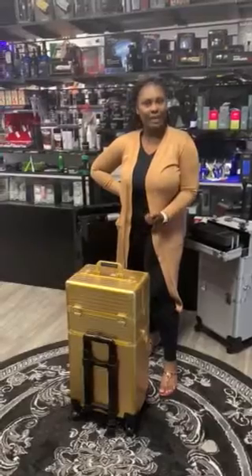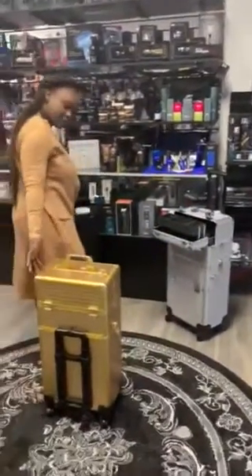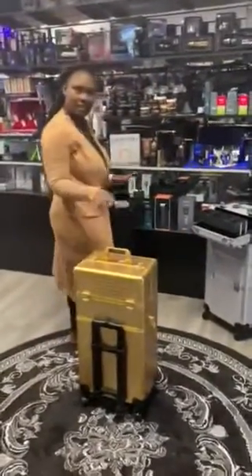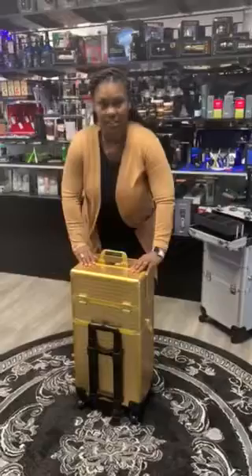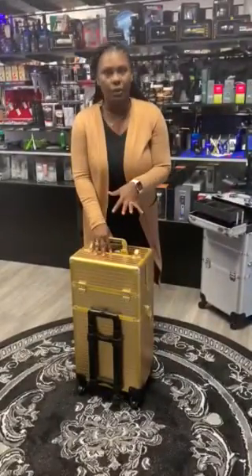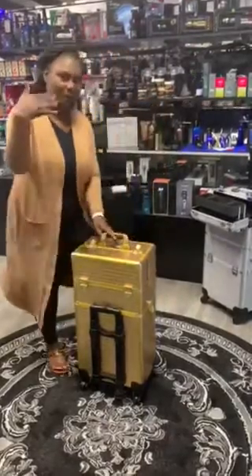Happy Friday everyone! As you can remember, last Friday we featured the barber cases — well, guess what, we have the beauty cases! The beauty cases come in gold, silver, and black, just like last week. With today's feature in the silver case, I'm going to open it up for you so you can see what is inside this beautiful luxury case.